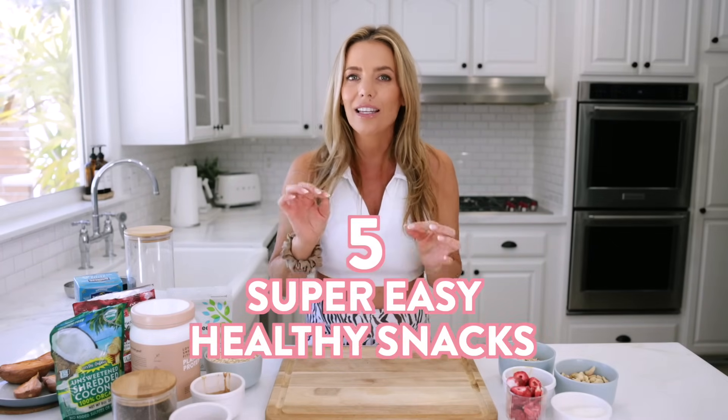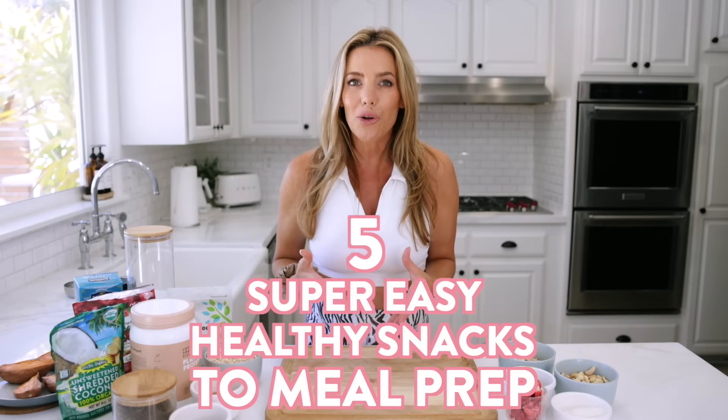Hey guys, welcome back to my channel. Today I have five super easy healthy snacks that you can meal prep for your week. No matter how busy you are, you always have that quick go-to to make sure you are fueling your body with really yummy, delicious snacks — ones that give you the fats, proteins, and carbs you need to help balance you throughout the day so you don't get crazy hangry.